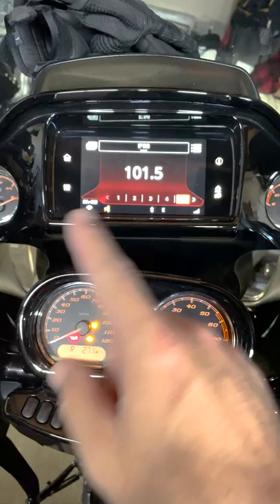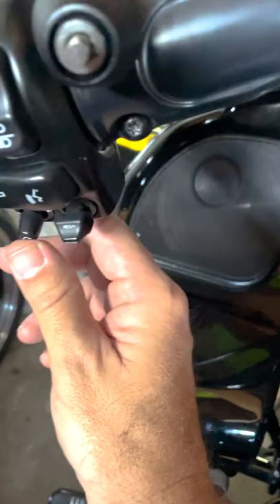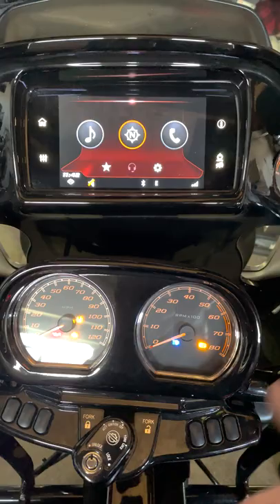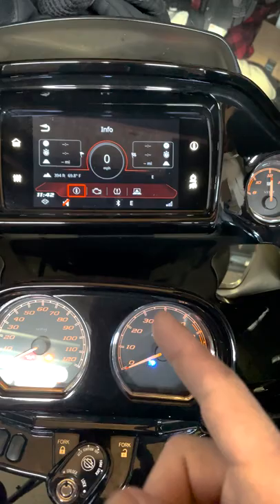You come over here and hit home. If you hit home, you see this. But there are certain circumstances where you want to get into even further settings. For example, if you hit this little I button up here, it's going to take you to this screen, which is going to have things about your engine, the temperature, and things like that.